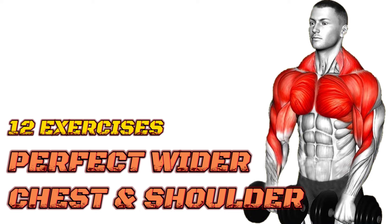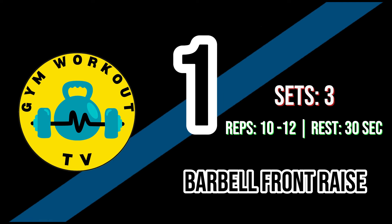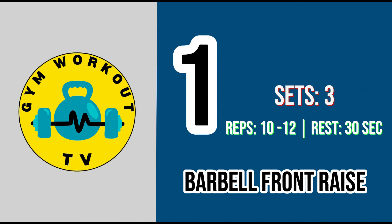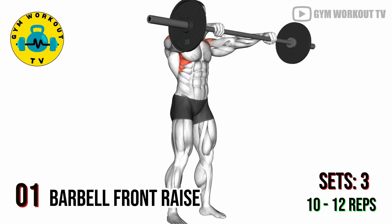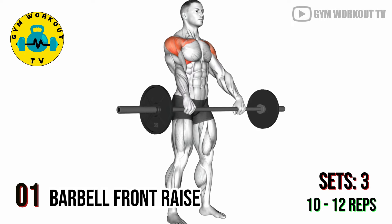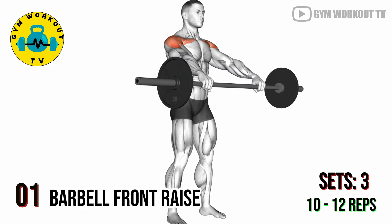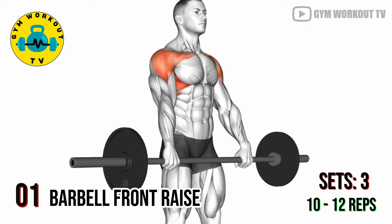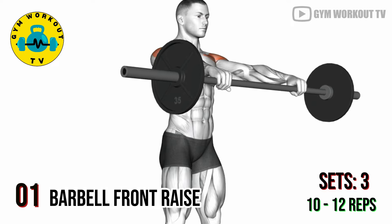12 exercises for perfect wider chest and shoulders. Start with shoulder exercises. First exercise: barbell front raise. Stand with your feet shoulder width apart, hold a barbell with an overhand grip, and lift it forward until it's at shoulder height. Lower it back down in a controlled manner. Barbell front raises target the anterior front deltoids. Perform three sets of 10 to 12 reps per set.